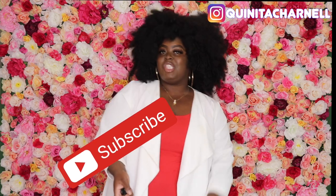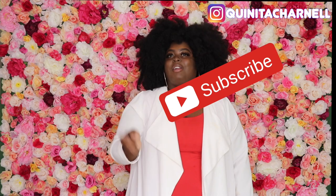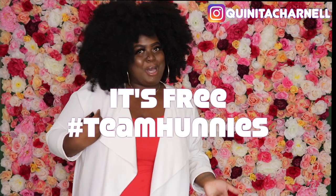Hi honeys, welcome back to the channel, it's your girl Miss Quinita Charnel and this is part two of my DIY flower wall. First things first, make sure you are subscribed to the channel — I need them subbies. The minute you subscribe we are a family, we are a team, we are a tribe. Make sure you share this video, like this video, and please comment. When you subscribe it's free, so go subscribe, join the squad, join the honeys!